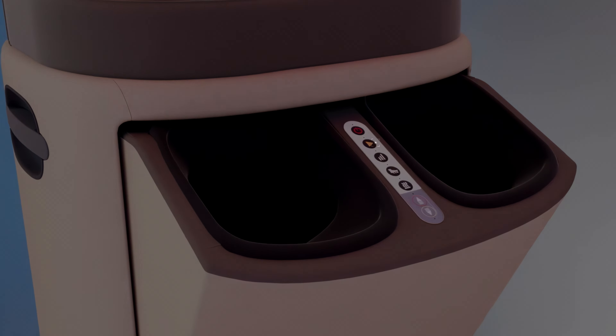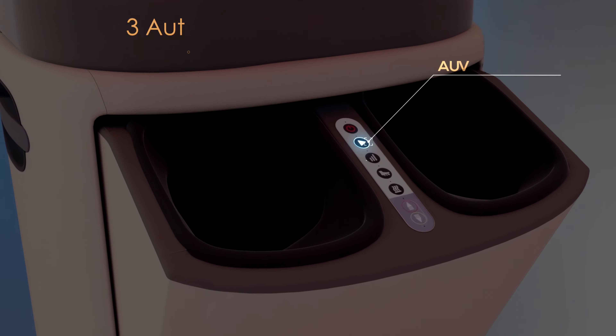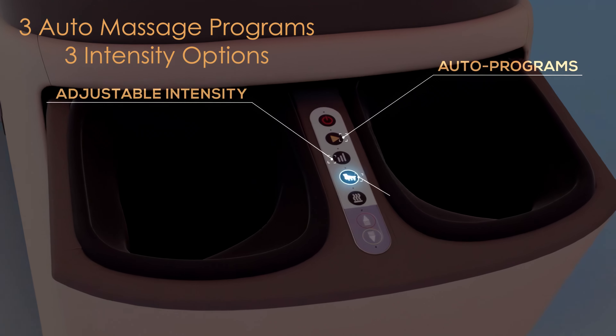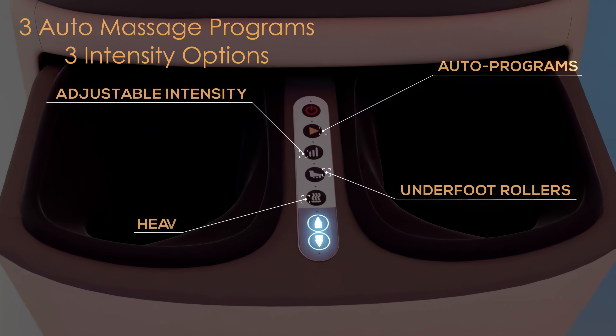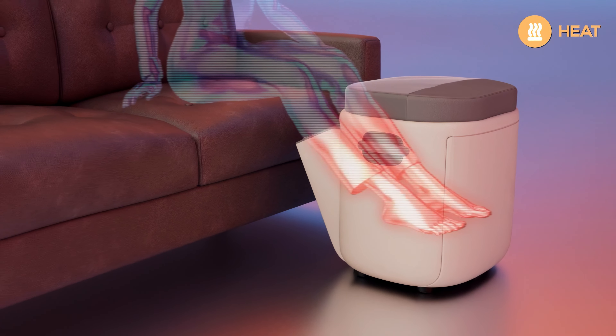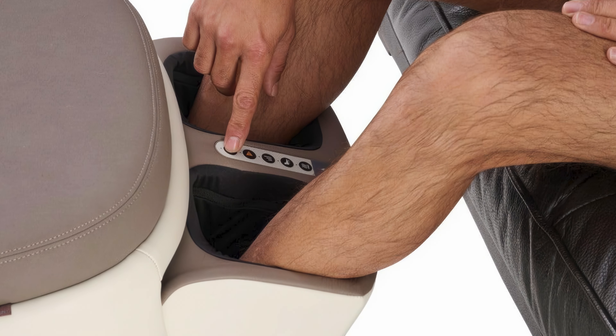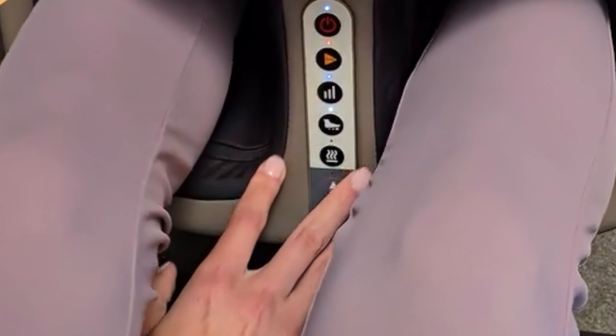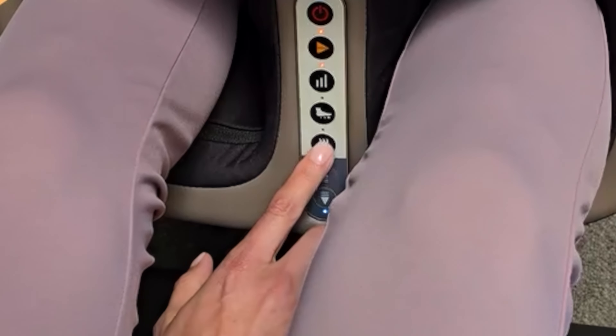The Reveal Ottoman Massager comes equipped with three auto-massage programs and three intensity options, allowing users to customize their massage experience to their preferences. Soothing heat therapy is also included, enhancing relaxation and helping to alleviate muscle tension. The convenient onboard control panel makes it easy to navigate and adjust the massager's features.